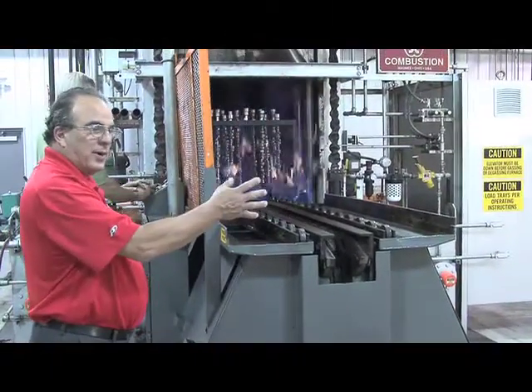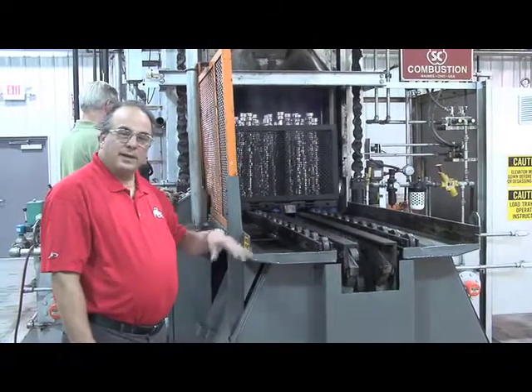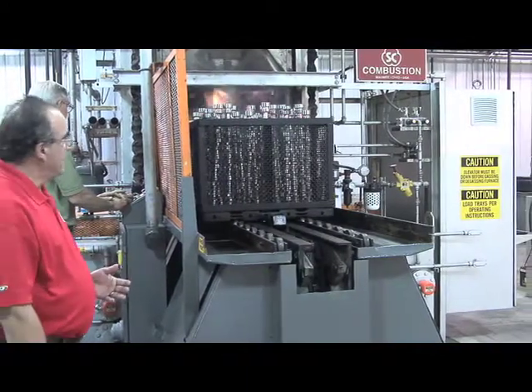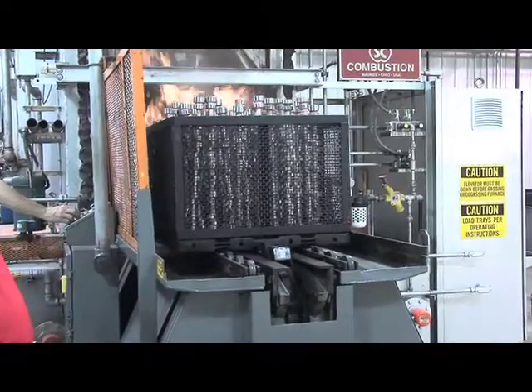To the west of us here we also have loading and unload capability, storage capability, and cooling capability. That allows us to do every aspect of the heat treat cycle in-house, all along this rail car here.